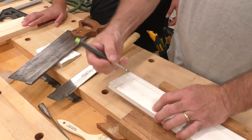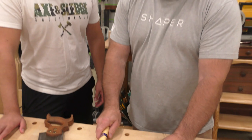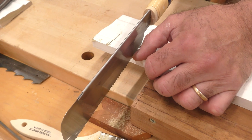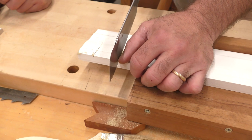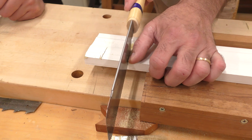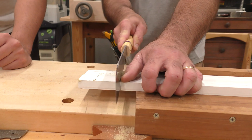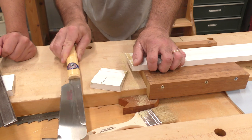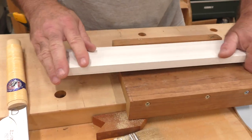I'm going to make a mark here — this cuts on the pull stroke. I take my thumb, bring it right in there on the line, and very gently start the cut. I get right in line like this and let it go. Beautiful — and it's that simple. Now I want you to try this.